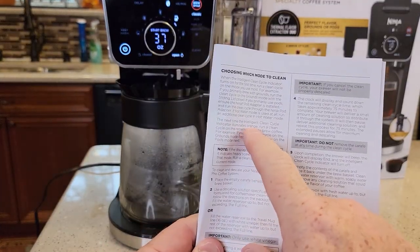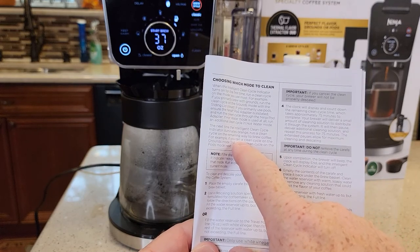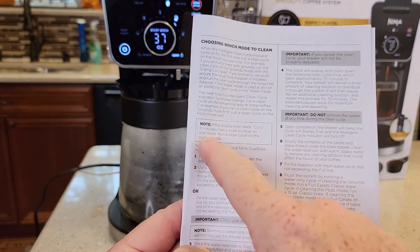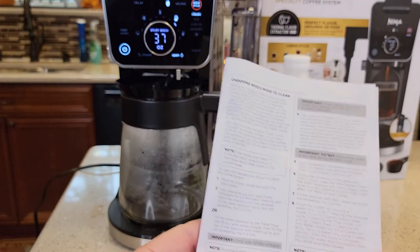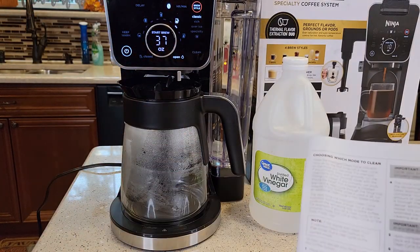Then it wants you to alternate — so if the clean light comes on again, do it in a different mode than you did before. Do it in the K-Cup and then do it in the hot water. And it says: if the display ever reads 'clean,' it indicates heavy scale buildup on that mode. Run a clean cycle on the current mode — so if you were doing a K-Cup and it says 'clean,' do a clean on the K-Cup.